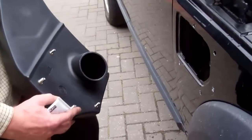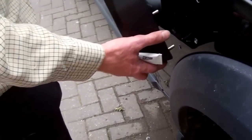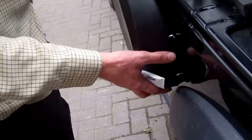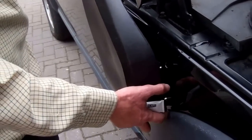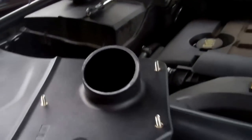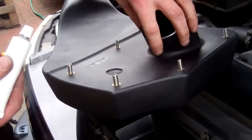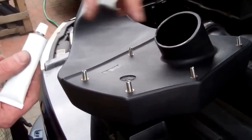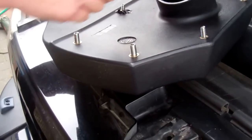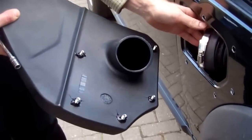Before you do anything else, check that the snorkel fits and lines up — start with the bottom hole and make sure all the holes line up. When you're happy with that, put a bit of silicone around the tube. We don't need a full seal here — we only need to seal with the elephant's trunk when it goes on with the hose clamp. What I'm worried about is any unintended air path. So we've got those siliconed up, those loctited in, and we're ready to go.